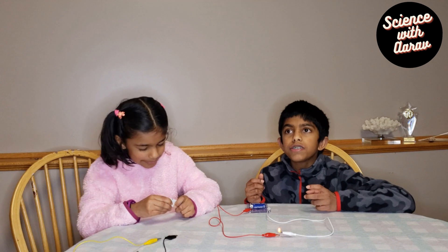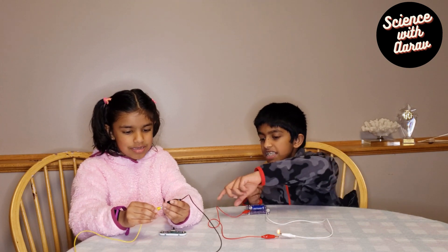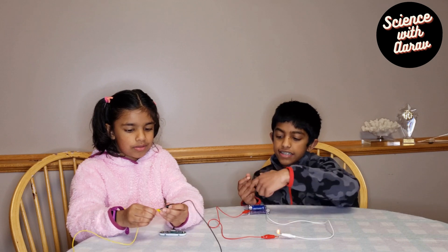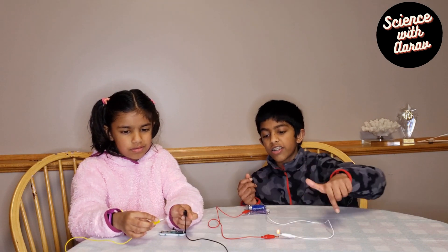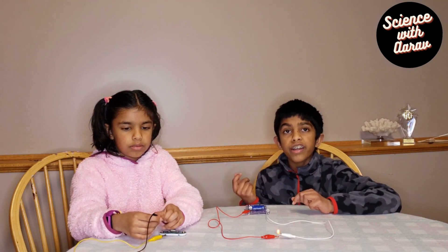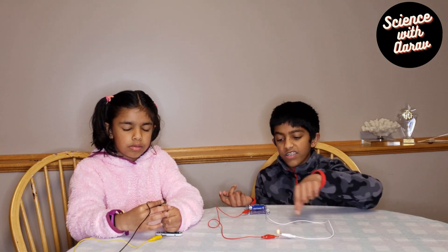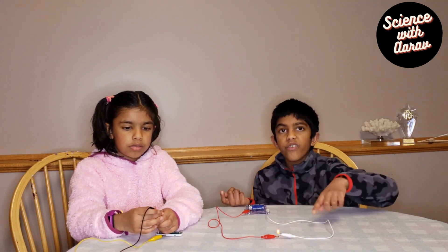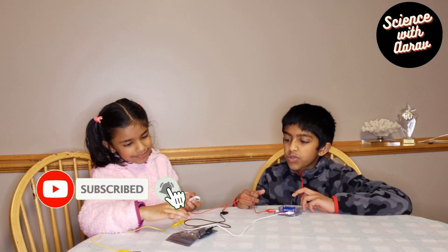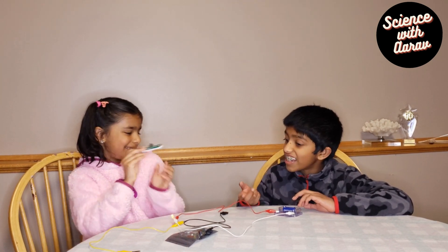Why it lights is because of a closed circuit versus an open circuit. If it's an open circuit, that means the circuit is not complete and some part is disconnected, so the electricity can't go in a circle and it won't work. When you have a closed circuit, the circuit is fully closed so electricity can flow. Since we have this circuit, we're going to try to control how we light it — maybe with an off and on switch.